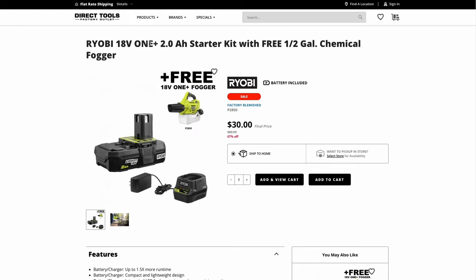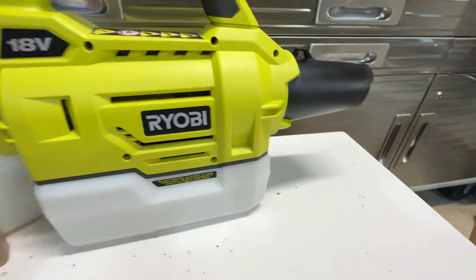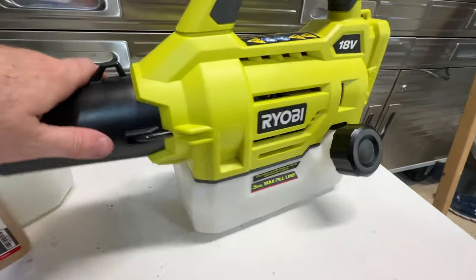Unfortunately, the Direct Tools Outlet site is not offering that free shipping anymore, but if you live near one of their outlet stores, you could pick it up in-store for the same $30 price. When I was researching this item, I saw a lot of mixed reviews on it, so I didn't really know what to expect, but I've been having a lot of mosquito problems around my house, and $30 was too good of a price to pass up.